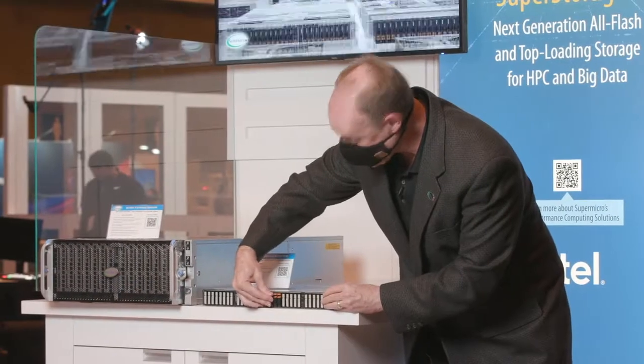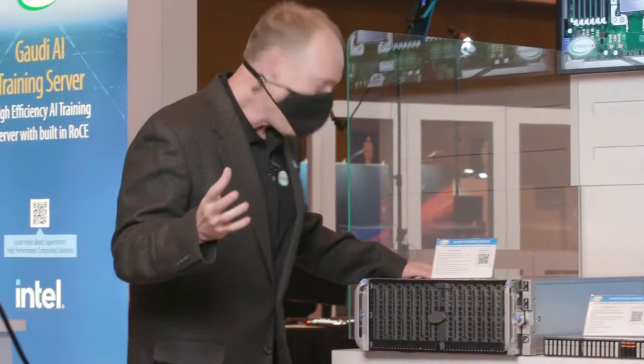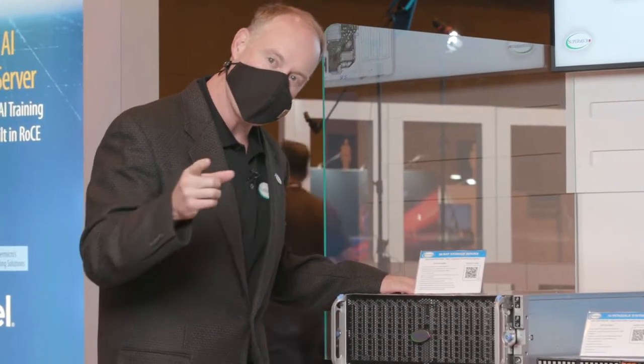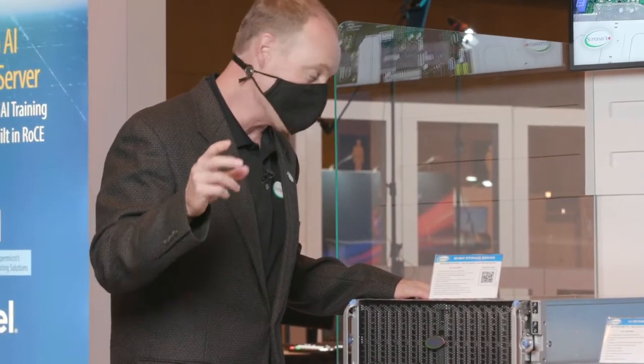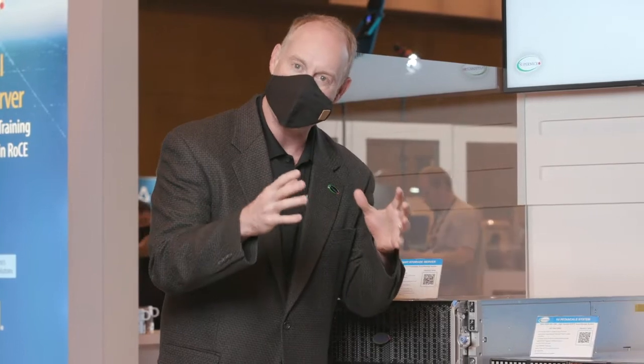Next to me is another cool system. Why is this so awesome? This is our top-loading system. What's great about this new top loader — one of the coolest things — is that one of the things people just don't like about top loaders is you've got all the cables in the back that you have to deal with.